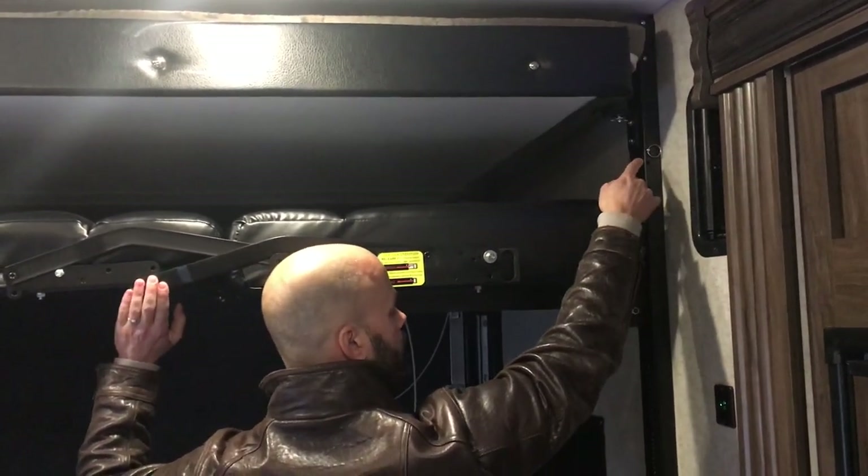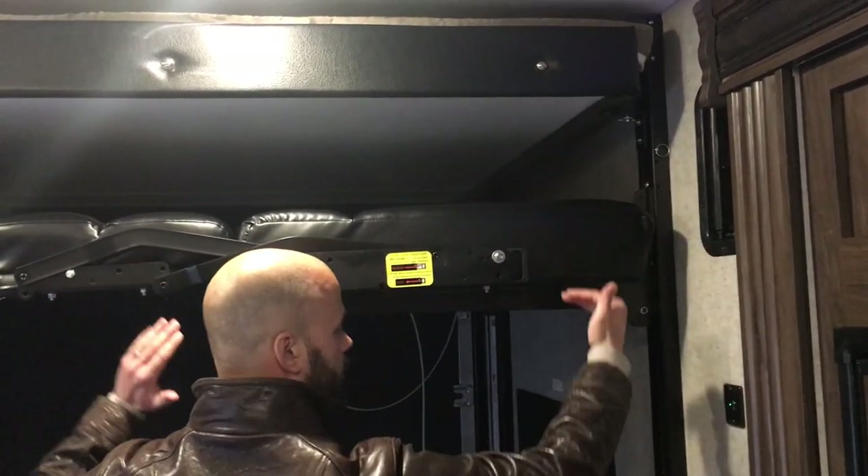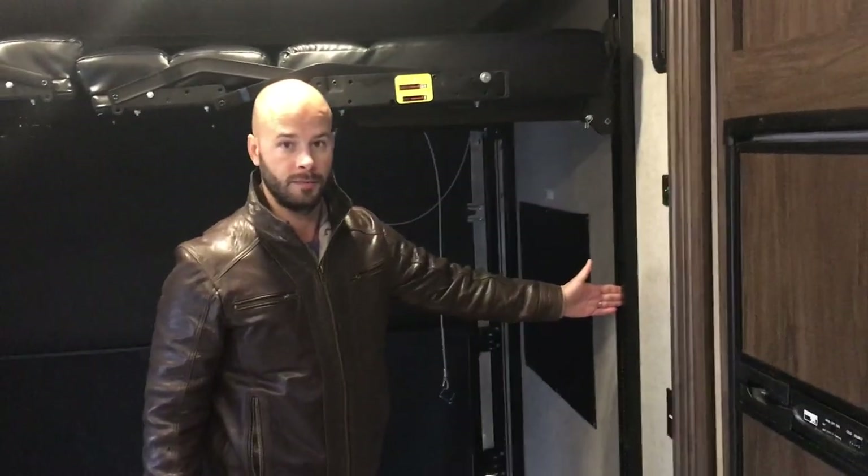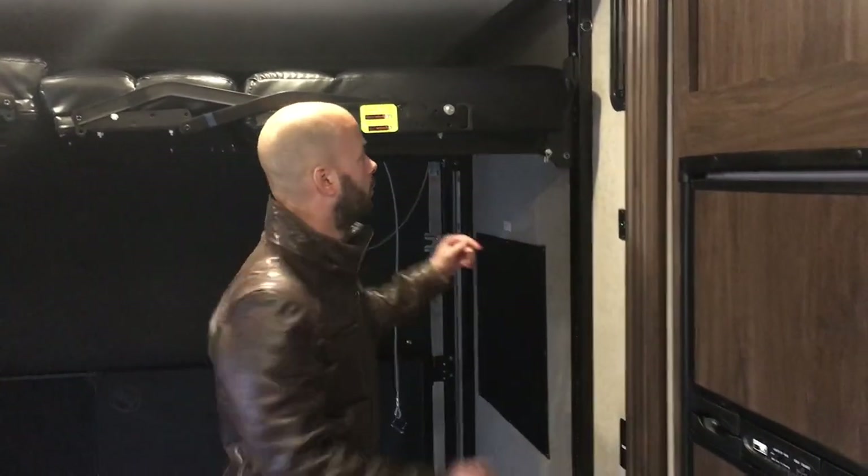We're going to pull these pins out, and then as it lowers down, this top bunk actually has stoppers right here — it'll stop in place. So I'll pull these pins out.